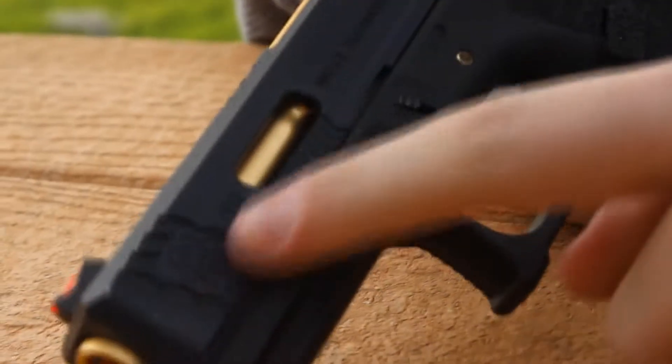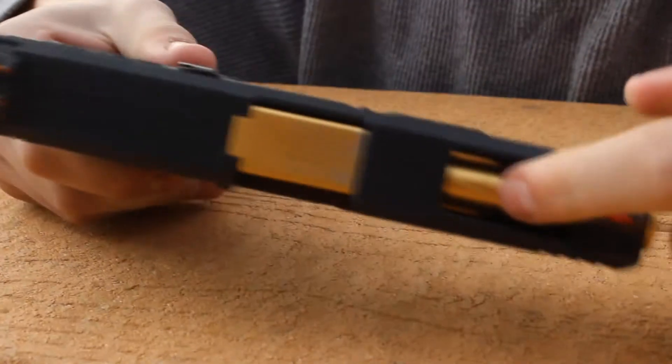On the barrel it has a nice gold coating, which really makes it stand out. It's definitely an awesome looking upgrade.